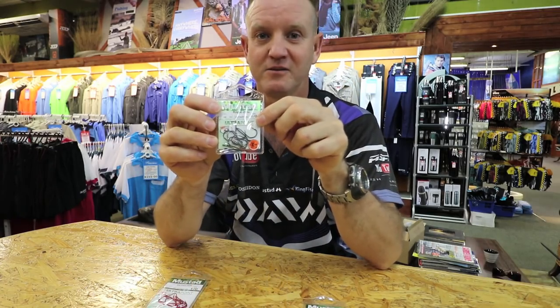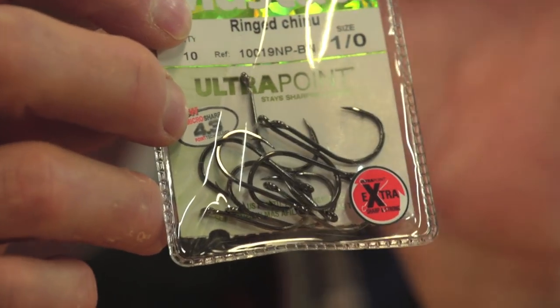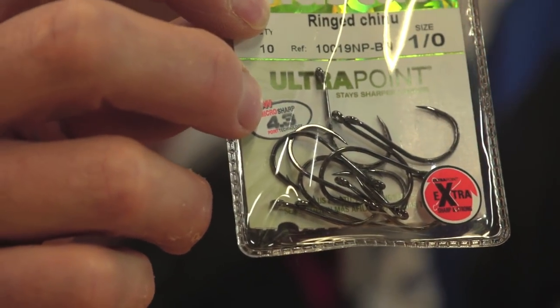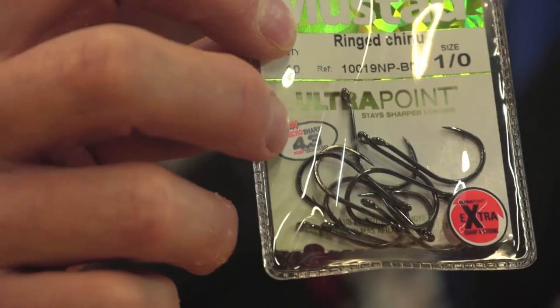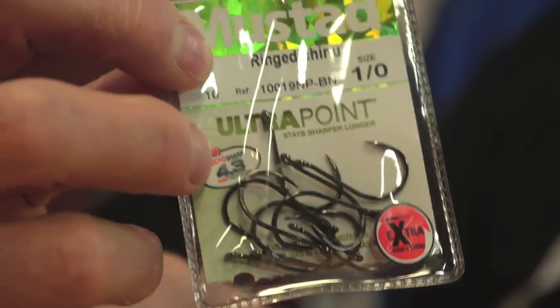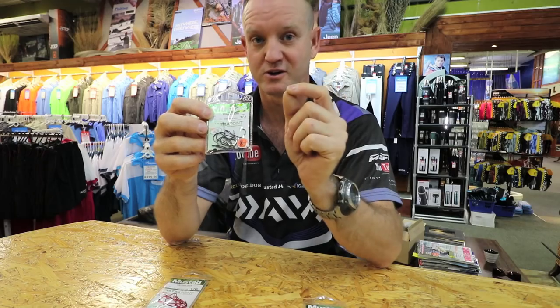My old faithful — my Chinoo, Wano — guys I swear by this hook. It's a short shank hook that works extremely well when you use it on that kickback system that I have shown you in the previous videos. It's a short shank, extremely sharp, thin hook.